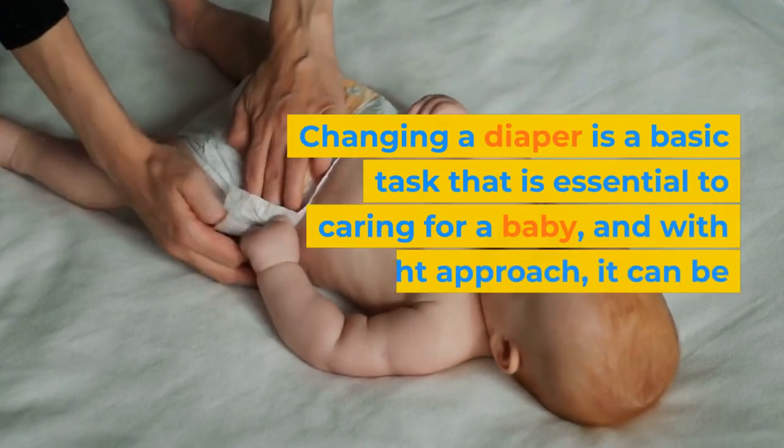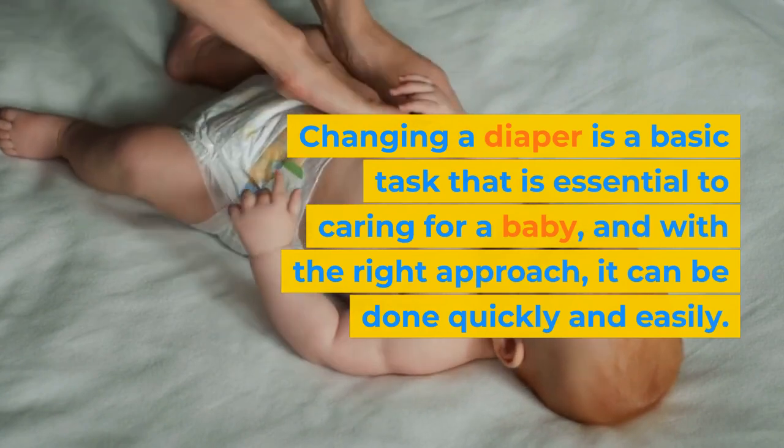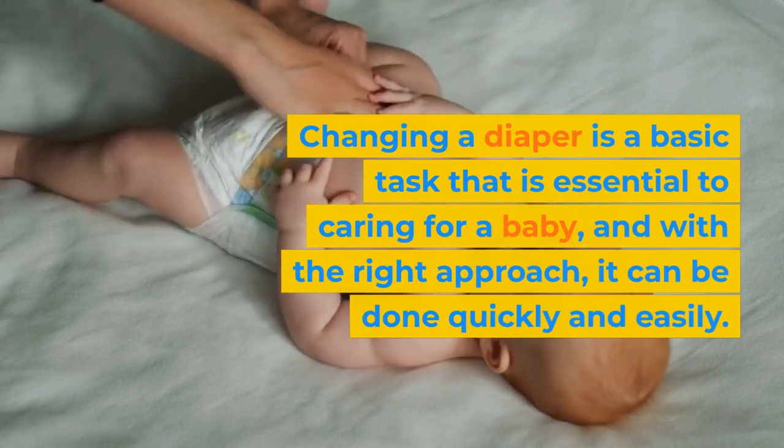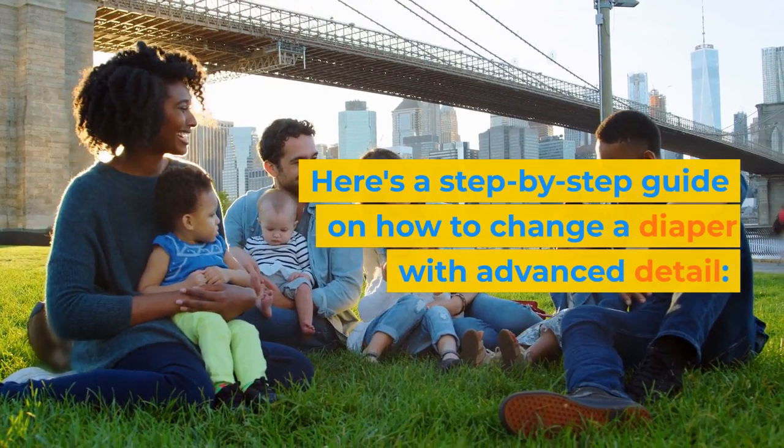Changing a diaper is a basic task that is essential to caring for a baby, and with the right approach, it can be done quickly and easily. Here's a step-by-step guide on how to change a diaper with advanced detail.